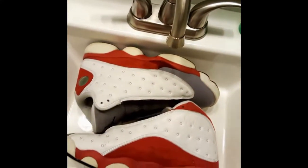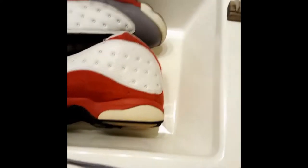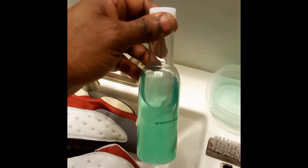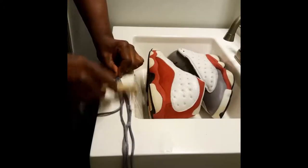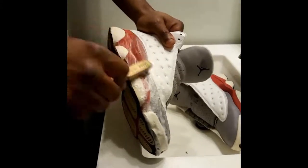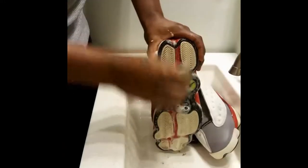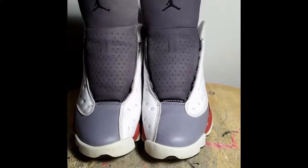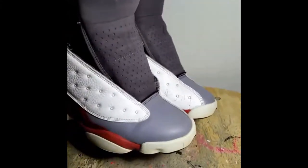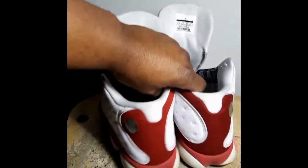Y'all, deep cleaning the shoes and the laces — we're going to be using Rico's Linish material cleaner. All deep cleaned, and the next part we're going to be doing is saucing the mid pods from yellow to white.